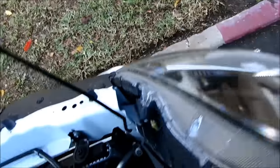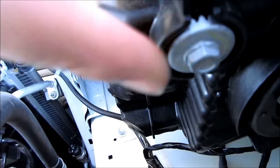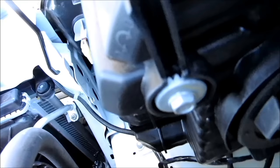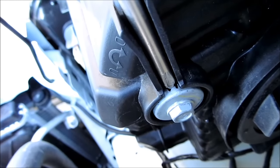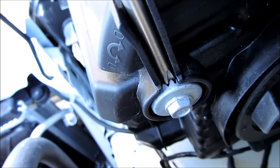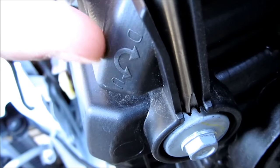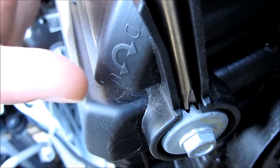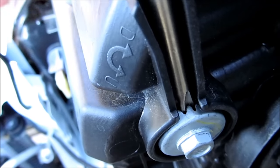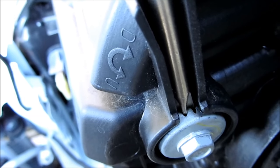Once your hood is open, look behind your headlight assembly and you'll see this little nut right there. Get a Phillips screwdriver and stick it into the slot right there. If you read right there, you turn it clockwise and it's going to go down. If you do it counterclockwise, it's going to bring it up. So depending on if you want the headlights to go up or down, you'll twist it either way.